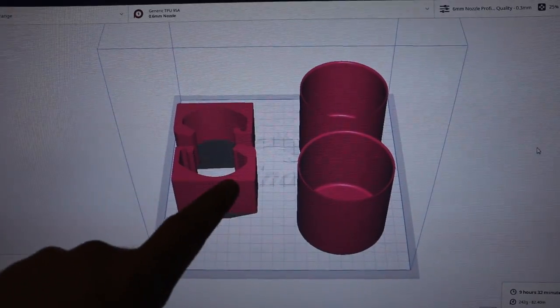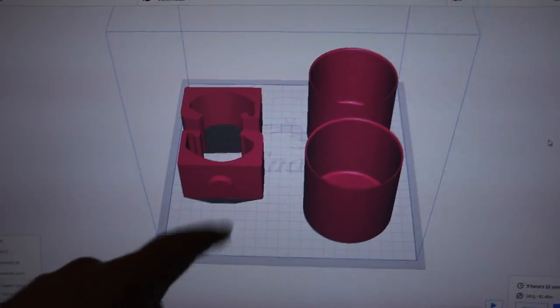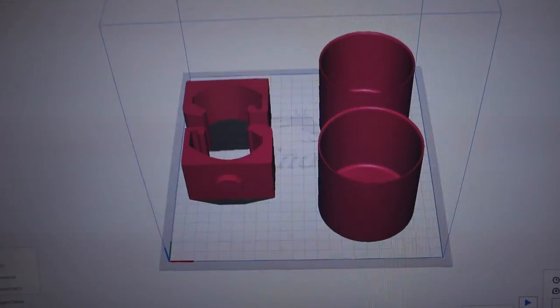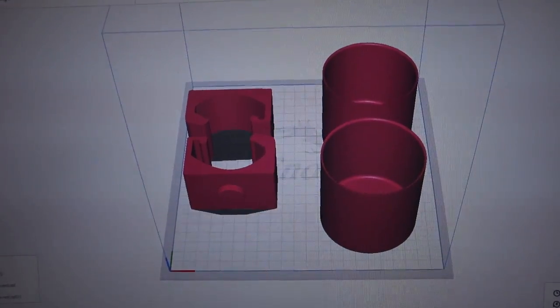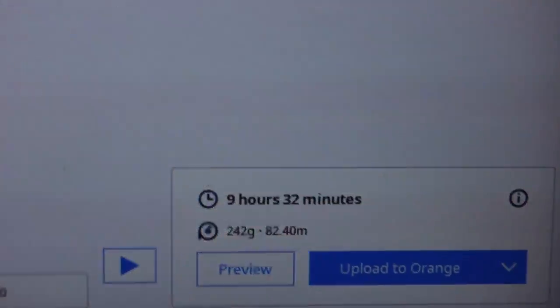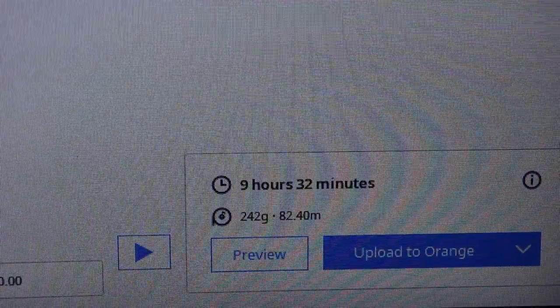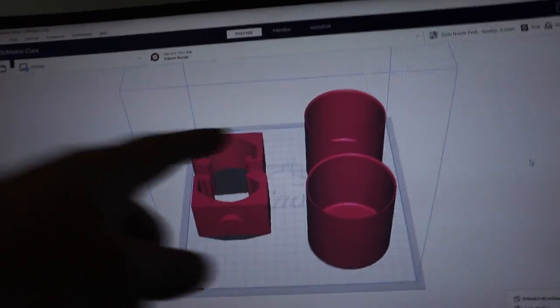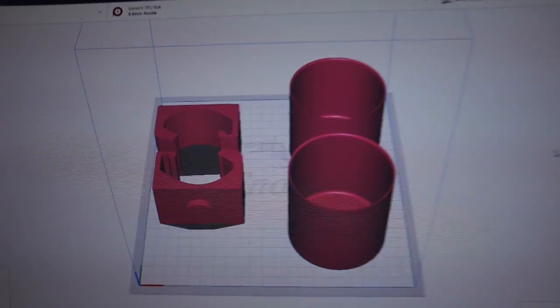I've got the design loaded up into Cura and it is currently midnight. I'm really trying to make sure this gets done. Luckily it looks like it's going to finish in 9 hours and 32 minutes, so that should be before we go tomorrow. I'm really hoping this works out — let's get this print started.